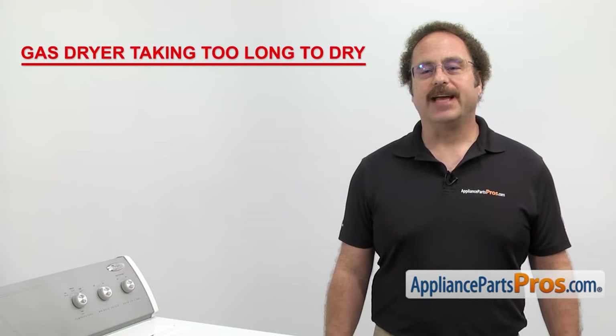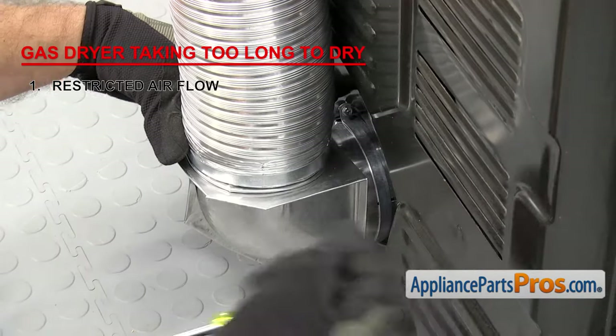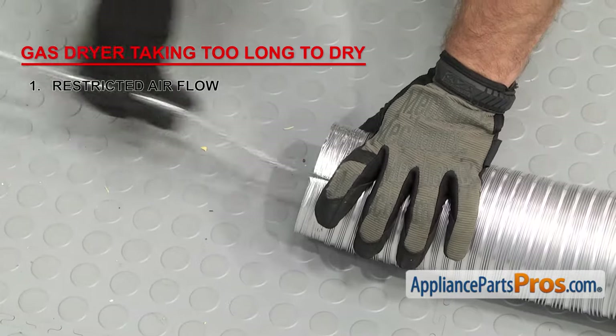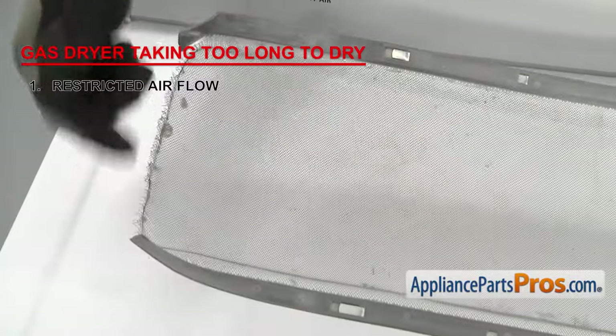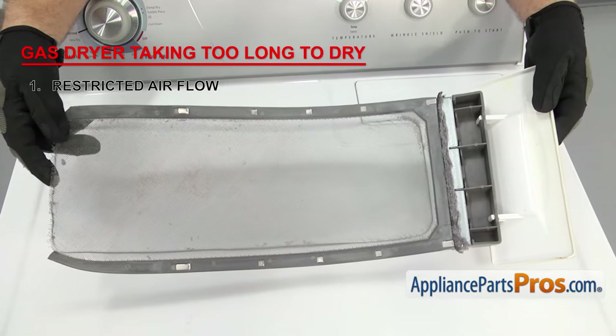The most common reason for a gas dryer taking too long to dry is restricted air flow. This is usually caused by the exhaust being kinked or clogged, or a dirty lint screen. Make sure to clean your exhaust and make sure the outside vent hood is working properly. Also make sure that the lint screen isn't damaged, rusted, or clogged up with lint. It needs to be cleaned after every load to ensure proper air flow.